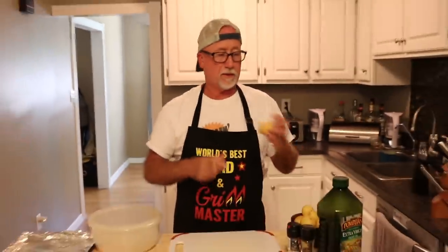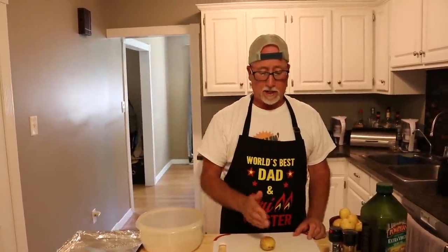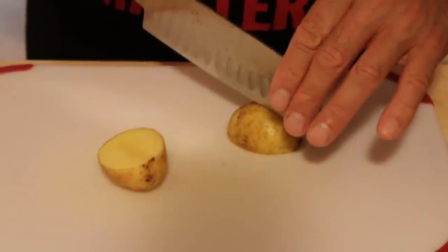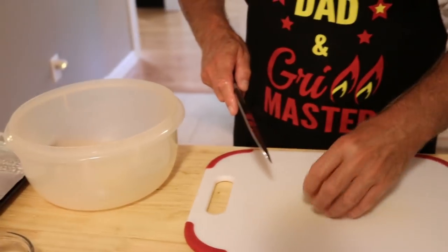First, preheat your oven to 425. You want to start your potato wedges first. Clean your potatoes — wash them off. I'm going to cut these into about half-inch wedges. I have them all cut up, and now I'm going to drizzle a little olive oil, mix them up to get that oil all over everything.